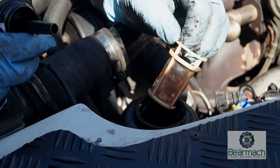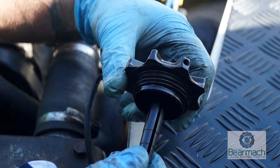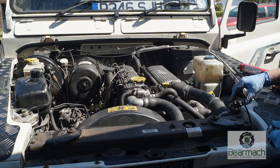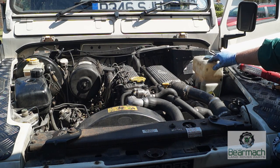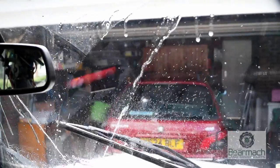It's worth checking the filter as well — if it's dirty, clean it or replace it; if it's damaged, definitely replace it. It also has a breather, so make sure it's clean because a blocked breather will cause problems. Screen wash is a consumable that always needs topping up regularly depending on how you use your wipers.